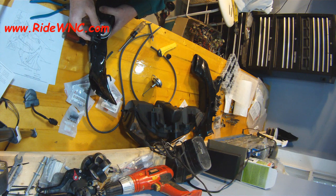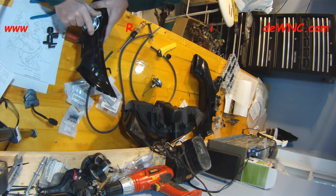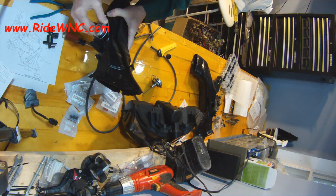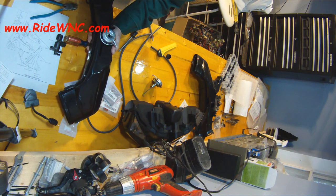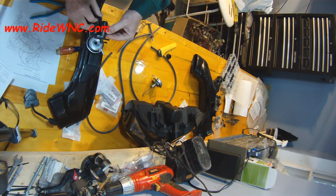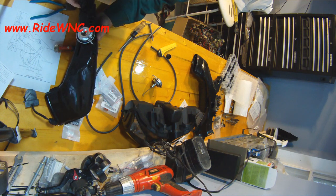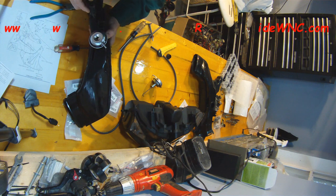The vacuum switch on Bike Bandit was $224. When I searched for the part number, the same switch for a Honda Accord was $174 — same switch. The CBR 1000 needs two of them, so I bought both used off eBay — they came off a Honda Valkyrie. I really don't care because they all have the same part number. I paid $10 each for them, which knocked over $400 off my Bike Bandit order. There's also a little filter on top that I didn't need to buy separately.